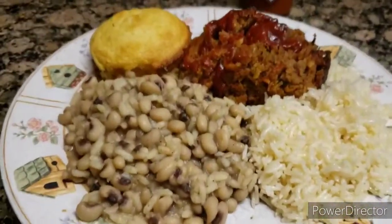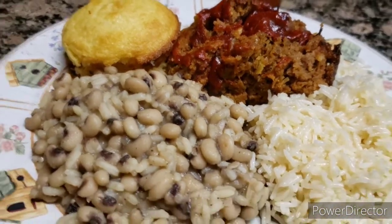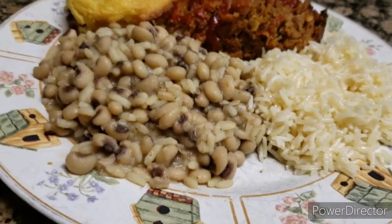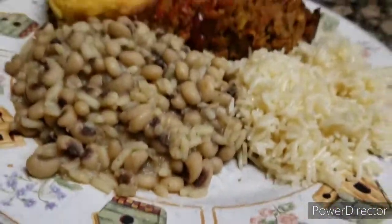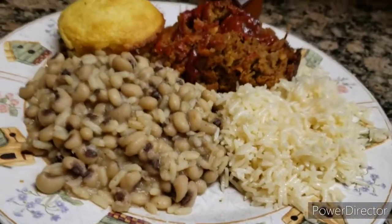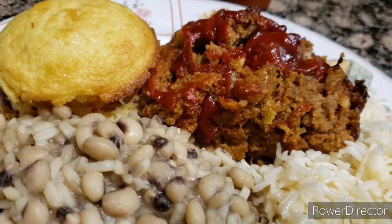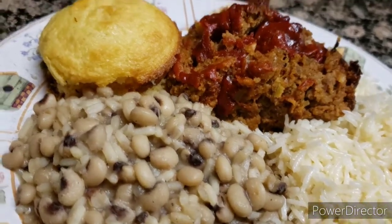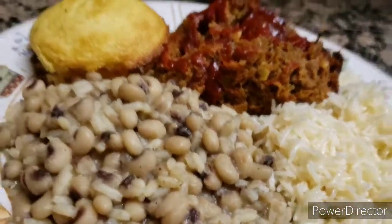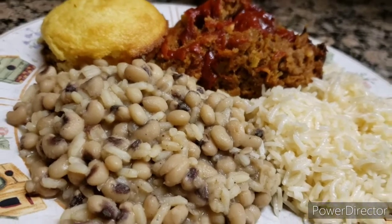My dinner is ready. If you like this video, give it a thumbs up. Share my video with your friends and family. And if you're new and watching this video, please be kind and subscribe to my channel — I appreciate it. And to those who already subscribed, thank you so much. If you'd like to see the next video I post on my cooking channel, make sure you turn on your notification bell.